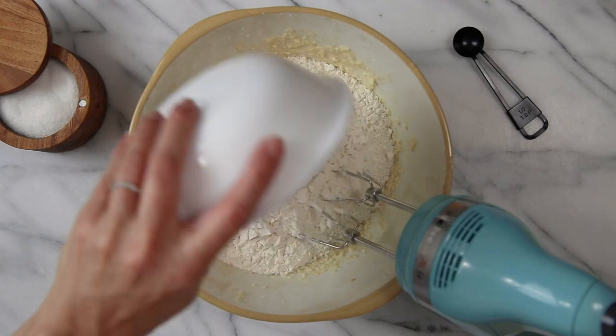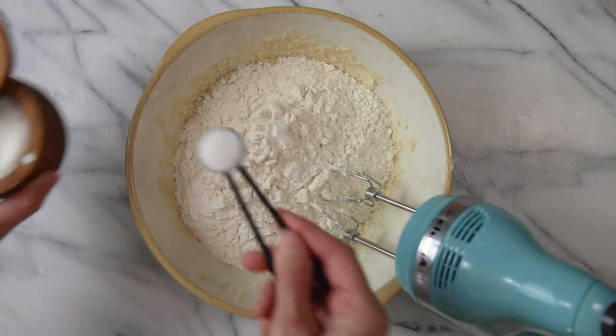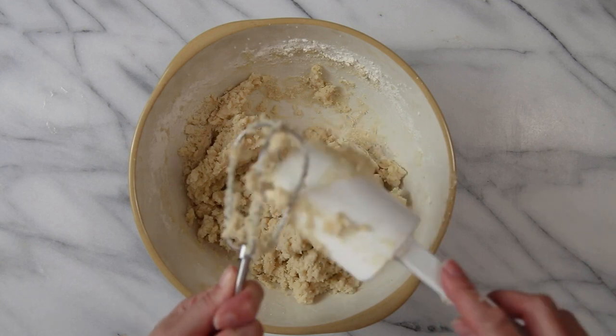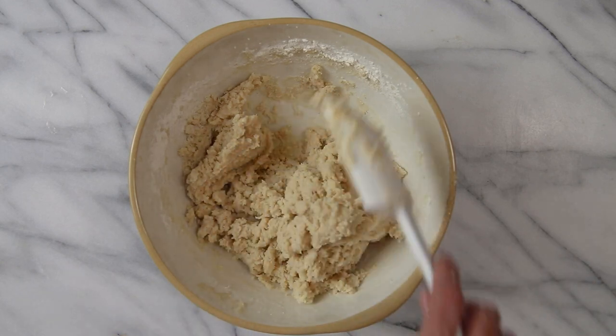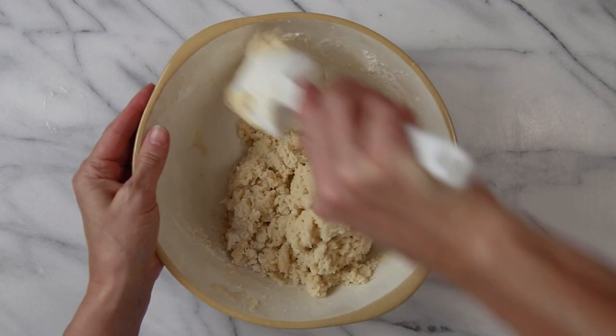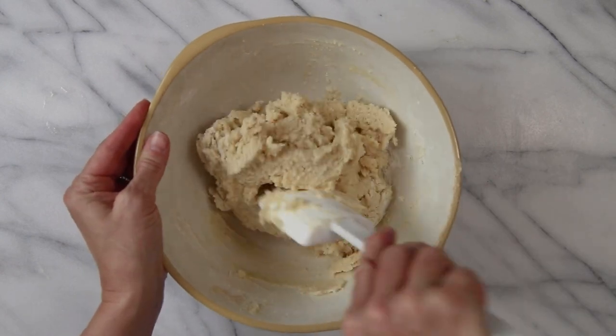Once you have your wet ingredients incorporated, it's time to add the flour and the salt. Just put that in the bowl and use the mixer again to get that incorporated, but don't over mix the batter. Go ahead and get a spatula and scrape down the sides of the bowl and continue to incorporate the dough until it's just mixed together.